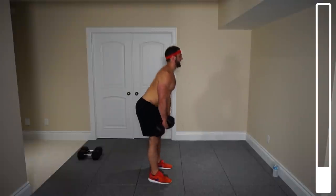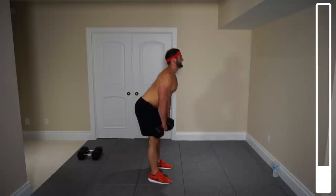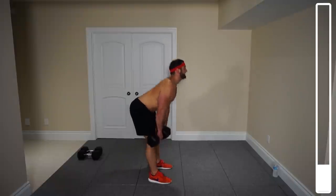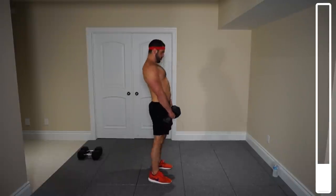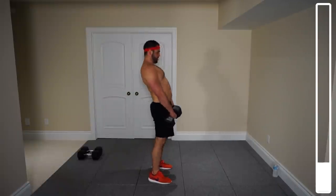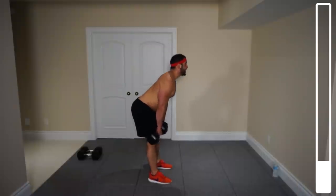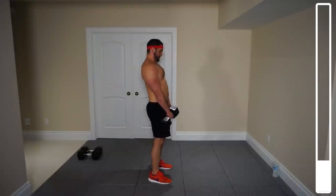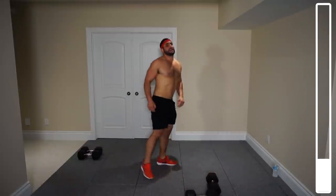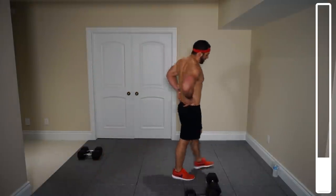This is the one that's really going to allow us to target those hamstrings. Last one — very good. Rest it up, toss your dumbbells down. We'll give you 30 seconds, and then we're getting it again. Grab yourself some water if you need it.